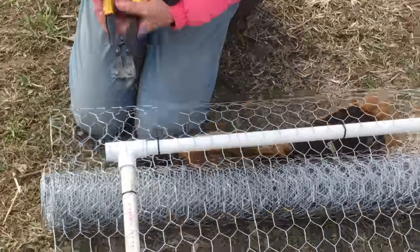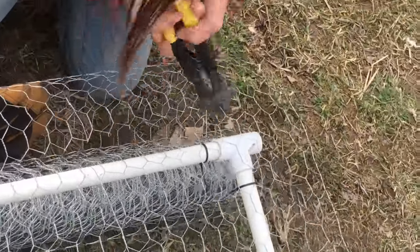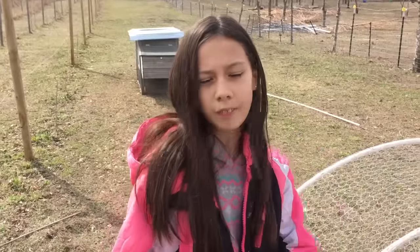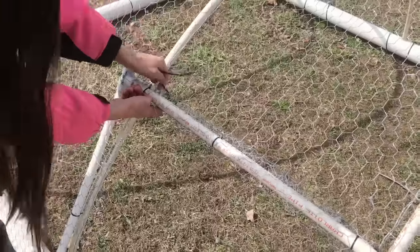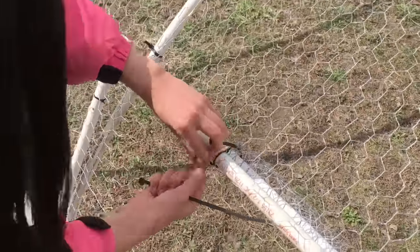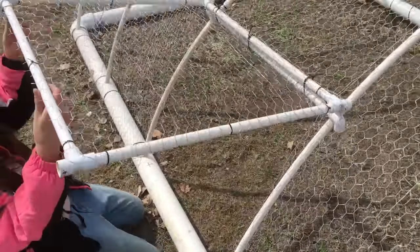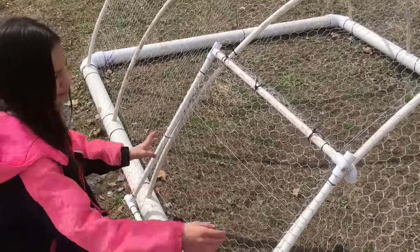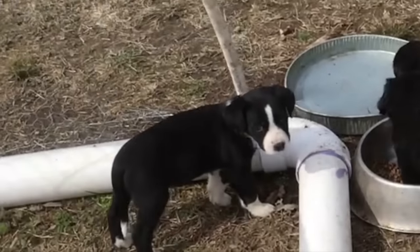When you're finished zip tying, cut off all the excess wire. Now we're going to put three loose zip ties and attach the gate onto the coop. To tie the door onto the coop, use three zip ties at the very top. Tie them loosely so that you can still open it — if the zip ties are loose, it should open easily. Use a bungee cord to strap the door closed so that the chickens can't escape.